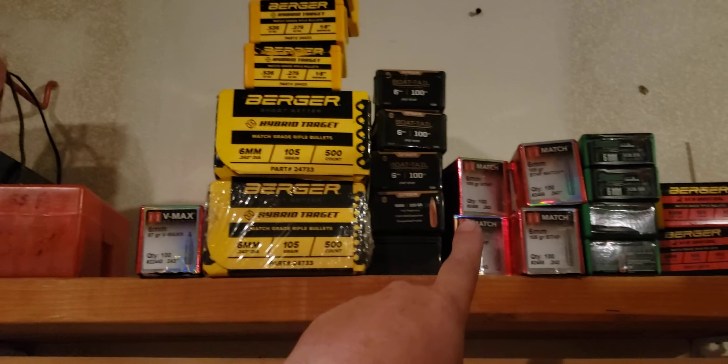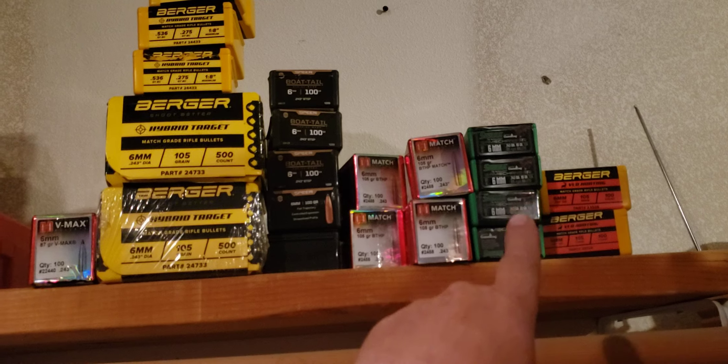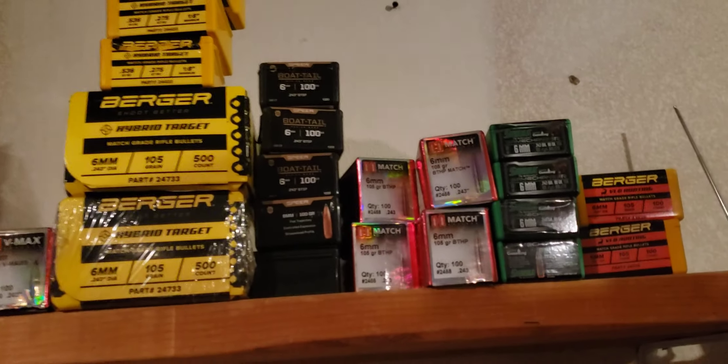Eenie, meenie, miney, moe — which 6mm bullet shall I load? Man, so many choices.